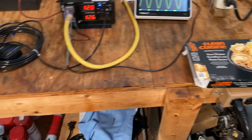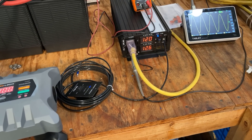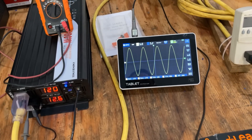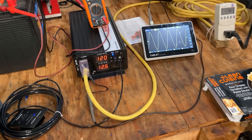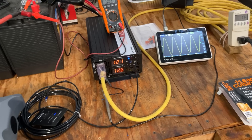This inverter — starting the microwave is not an easy thing, so this inverter did pretty well, all things considered. And I would recommend it. A pure sine wave any day over a modified sine wave. And to that end, I do have a cheap modified sine wave inverter, so I'm going to hook that up and just show you the difference.